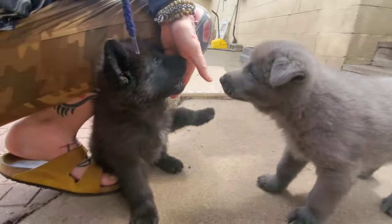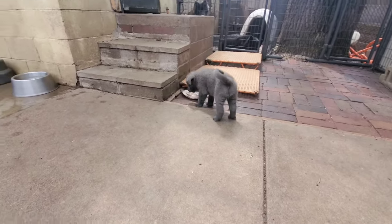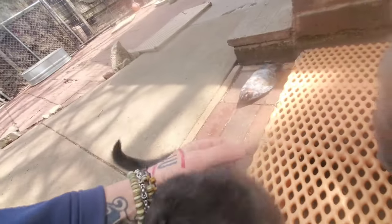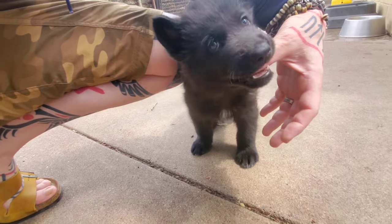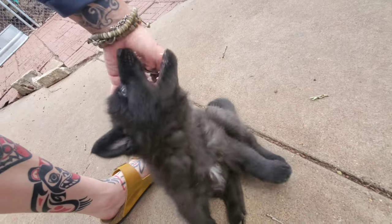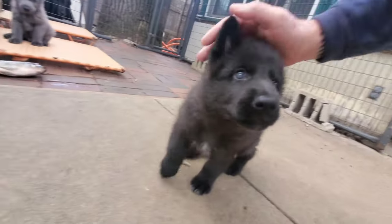Good boy — ow! See them stop. Good boy. Ow — see them stop. I give them a little ow. Good boy. Again, we're just teaching them to control and moderate their bites, because those puppy needle teeth can be pretty rough.